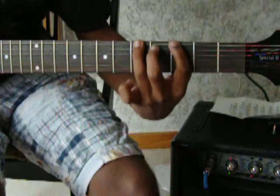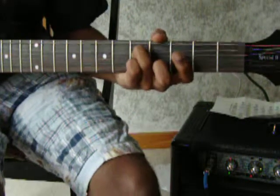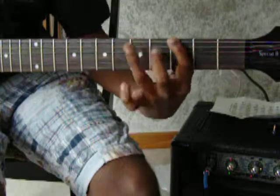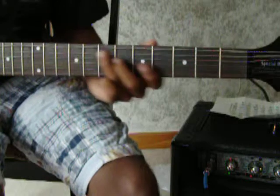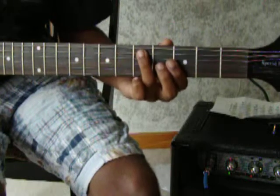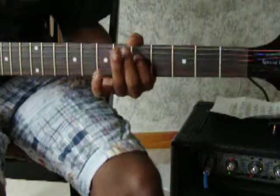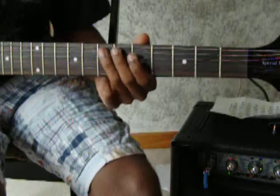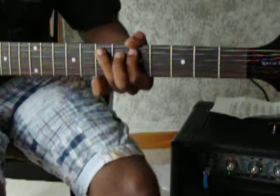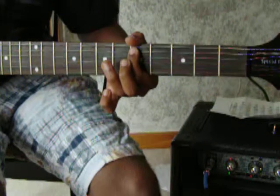And then it does that little repeating part again. This time it's on the 5th fret on the A string. Then slide from the 5th fret on the A string to the 7th. Then 5th fret on the D string. And then back to the 7th fret on the A string — pull off, then slide to the 3rd.